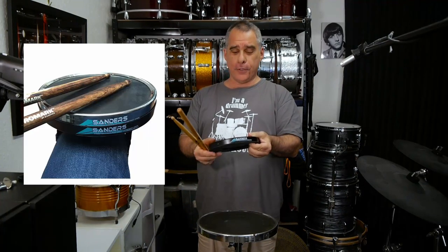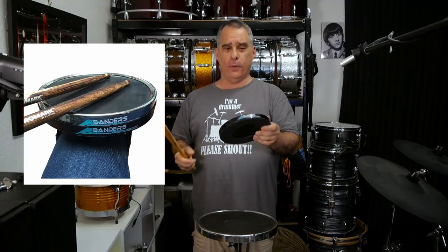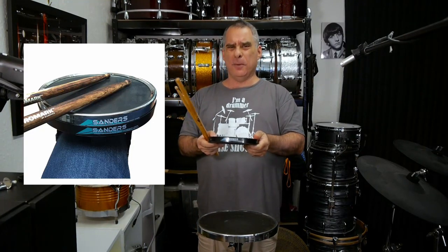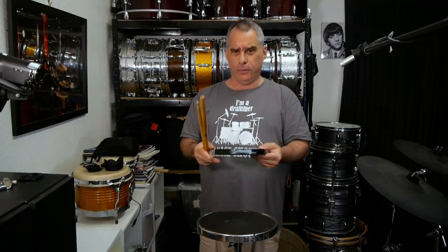I also forgot to mention you can stick it in one of the pods that Bill offers. You can buy it separately and you can strap the thing to your leg. So for practicing wherever you are — I'm not that keen on them, to be honest — but you can turn this very easily into a leg-mounted practice pad if you like that sort of thing, which is a cool feature.